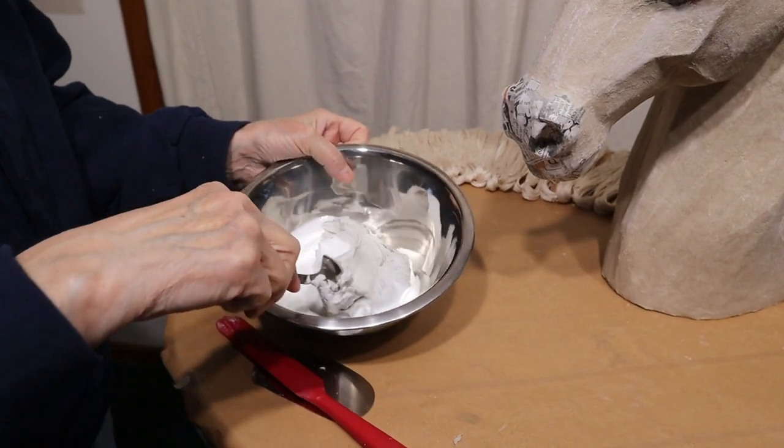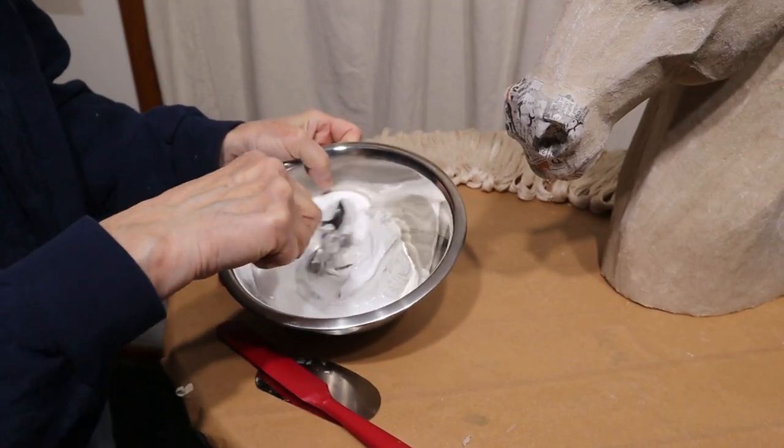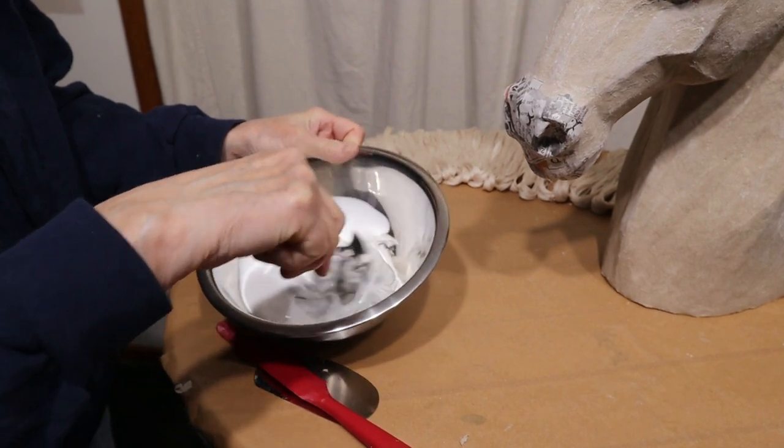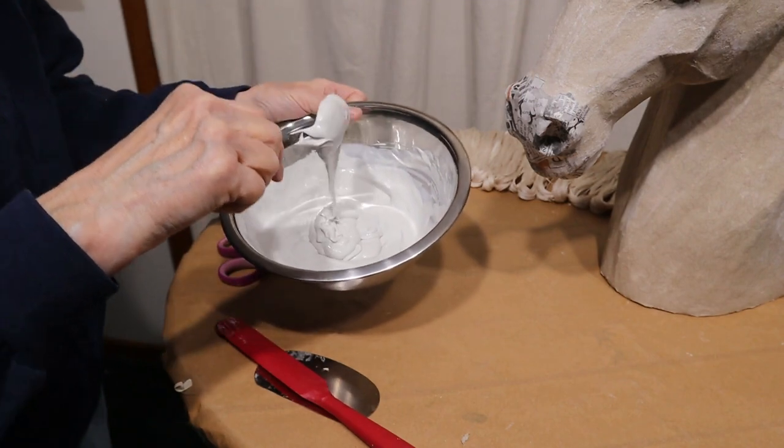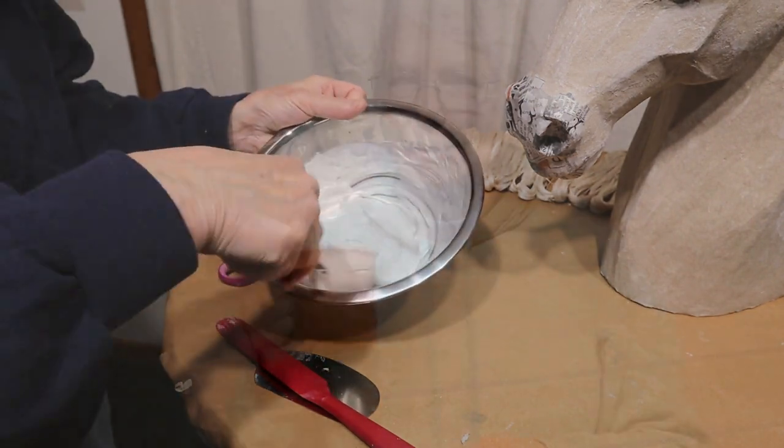I'm just mixing up some drywall joint compound and some Elmer's glue — it's a PVA glue — probably equal amounts. It was about 4 o'clock this morning when I realized that you might want to know these other things too. The first one is: you just saw me mix up the drywall joint compound and the glue that I'm going to be using to make a nice solid sculpted mane with the crochet thread.